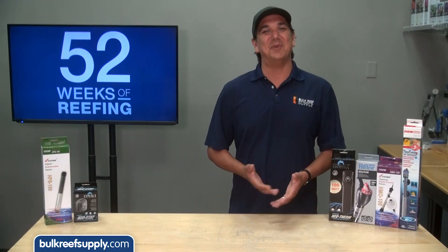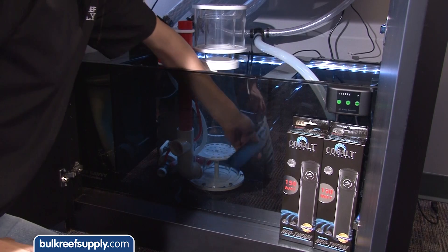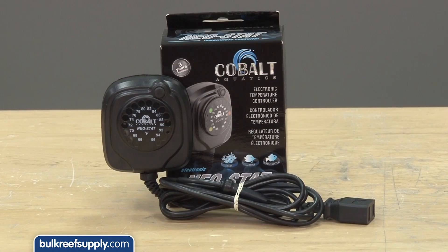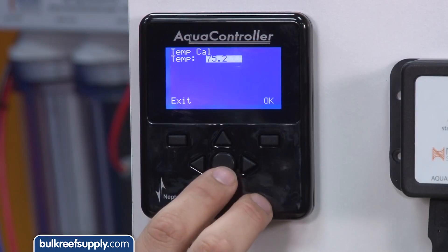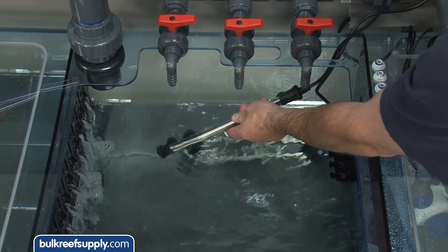This week we are going to talk about temperature control. We will cover different types of heaters, explain proper placement and demo a few different heaters' accuracy and variation. We will also cover temperature controllers, importance of calibration, chillers, fans and finish with our installation for the BRS 160.